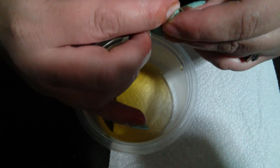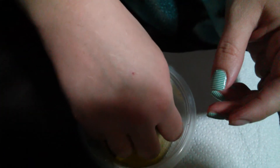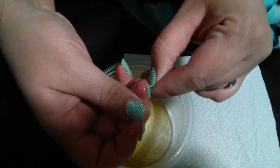You just work the oil in and go out a little bit further. The tips are important. Make sure that you're not feeling any pulling. These feel like they're coming off nicely.